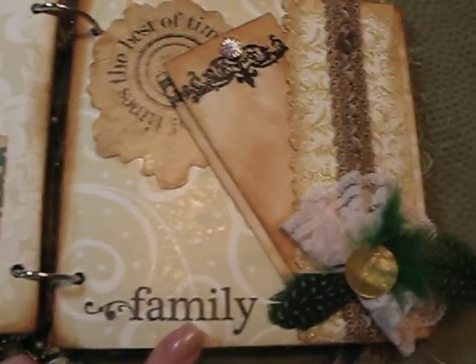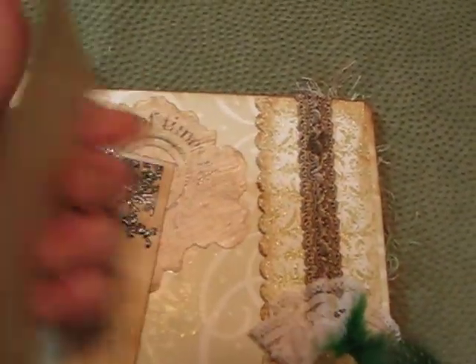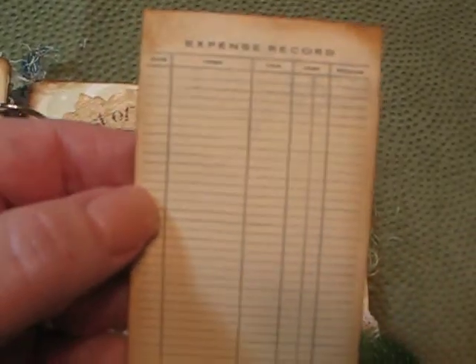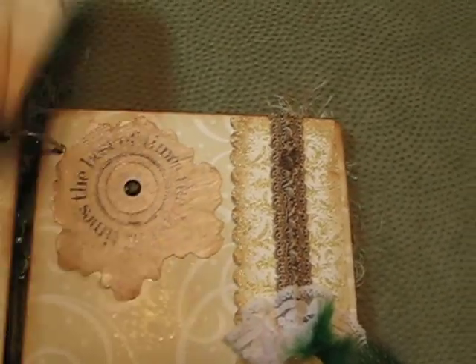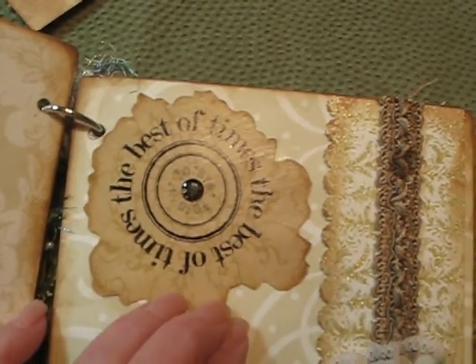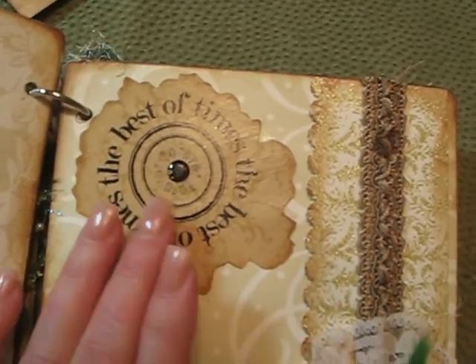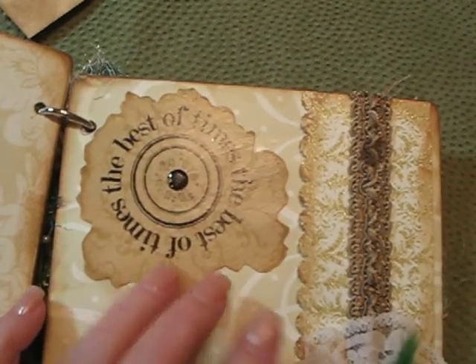Moving on to this page, we have two tags — one here is for journaling. I thought that was so cute; I don't know where we got those. And there's a stamp — there's a lot of glare on it. I stamped it and then just cut the paper out randomly and inked it up a little bit to make it look older.